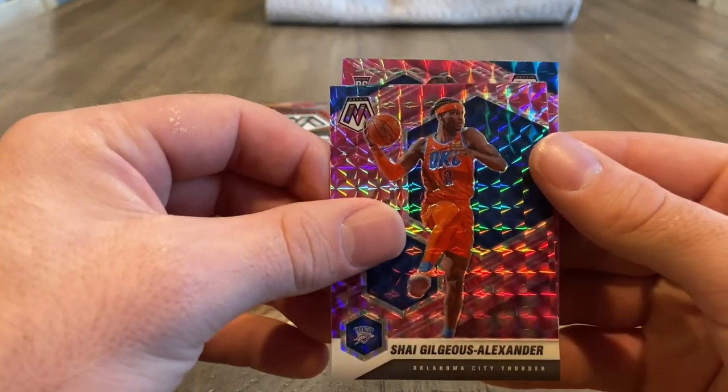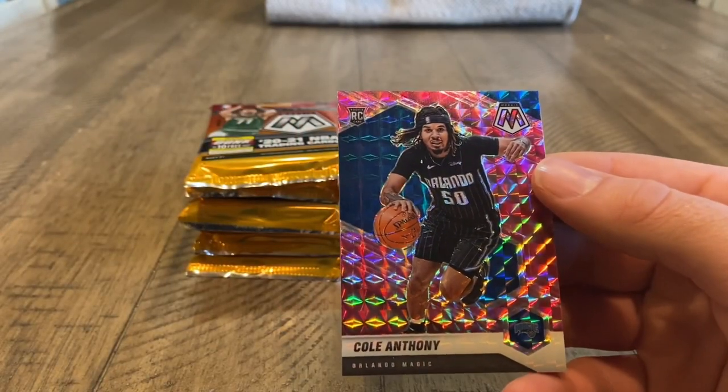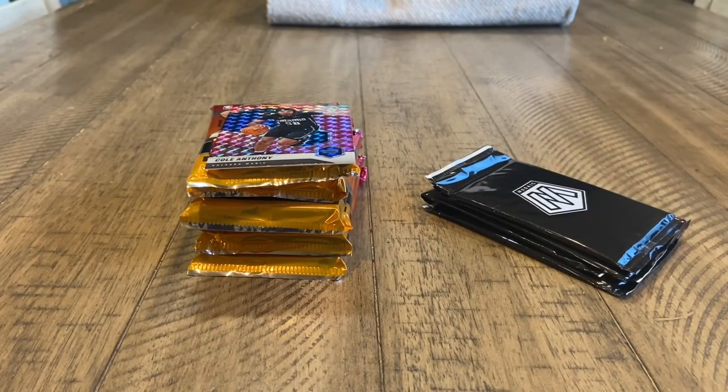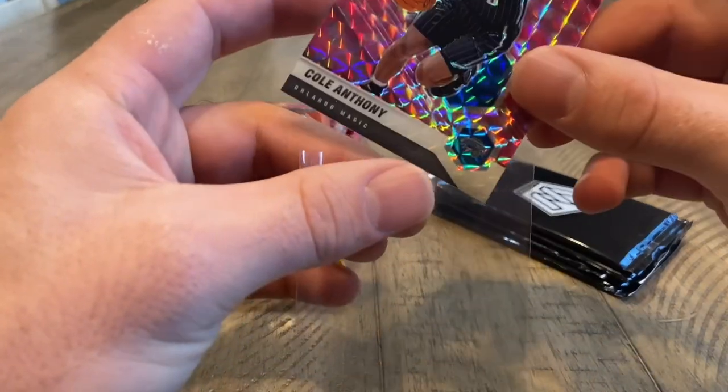What do we got here? Shea Gilgeous-Alexander. We got a rookie of Cole Anthony, so that's a good start. Definitely one of the better rookies. Let me sleeve that up real quick. Probably right up there with Anthony Edwards and then maybe Anthony — so that's a solid start indeed from the cellos.